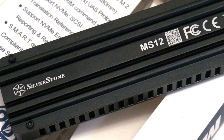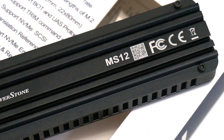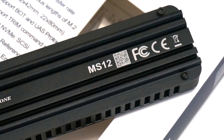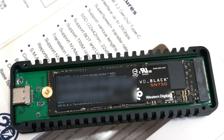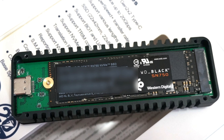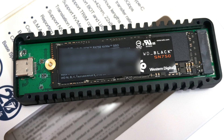Here we have a Silverstone MS-12 external NVMe SSD enclosure, which can maximize your external solid-state drive experience. It supports USB 20Gbps Superspeed Plus so you can unleash your NVMe SSD's speed.